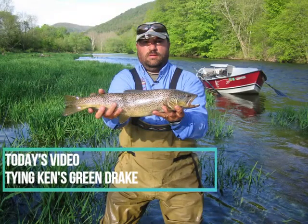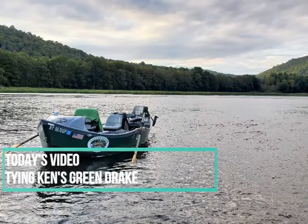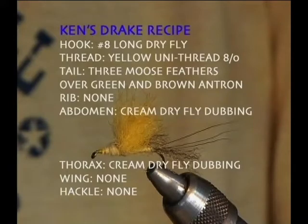Welcome. Today's video is an old one — Ken's Green Drake. I've been tying and fishing this fly since the early 90s, and we did the shooting of the video somewhere in 2003.